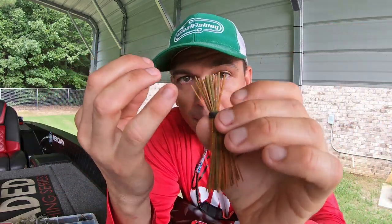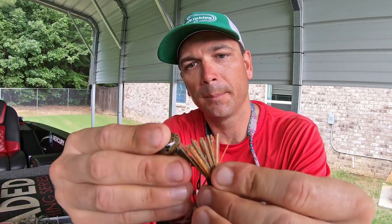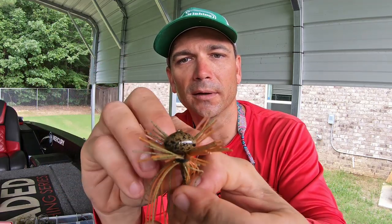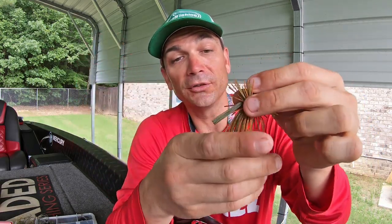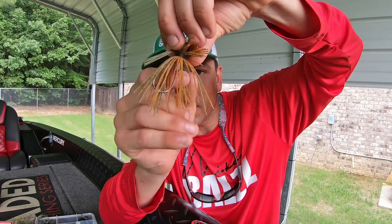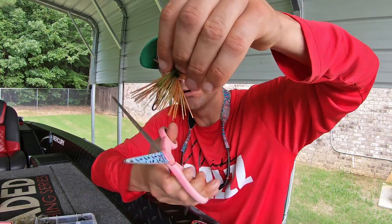Now I'm gonna take my football jig. Usually you'd want the long side of the skirt on the front, but I want the short stubby side on the front. We're gonna thread the hook through the collar and slide it up onto the jig collar. You can see it kind of looks like a dog in a cone that just got neutered. Basically what I'm putting together is a finesse football jig — this is what's going to hold our wacky rig. I want to shorten the skirt material closer to the base of the hook so it doesn't hide the wacky rig or inhibit its action.